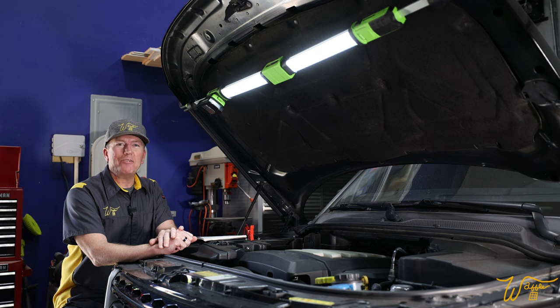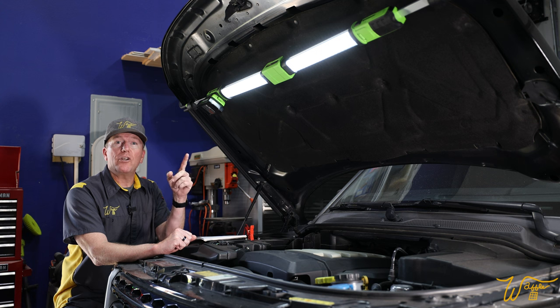Hi, I'm Mike. Welcome to my Waffle Square, where I obsess about things and you get to benefit from it. In this video, we are going to test and review the Greenworks 24-volt underhood light.